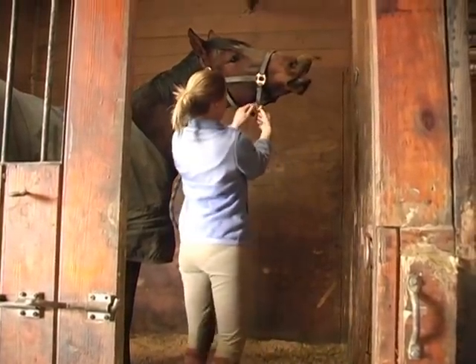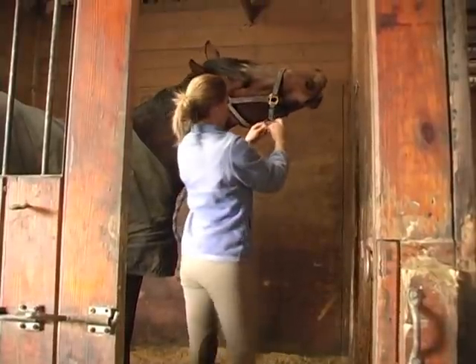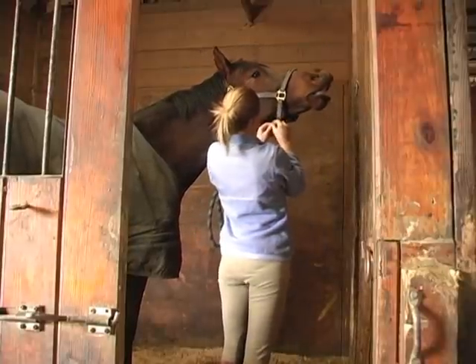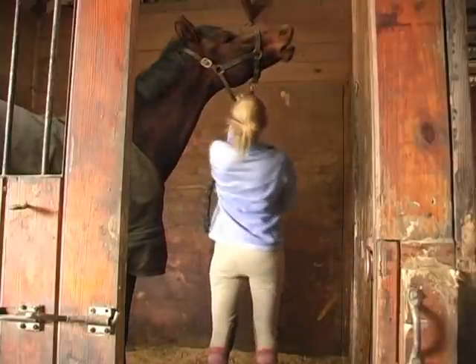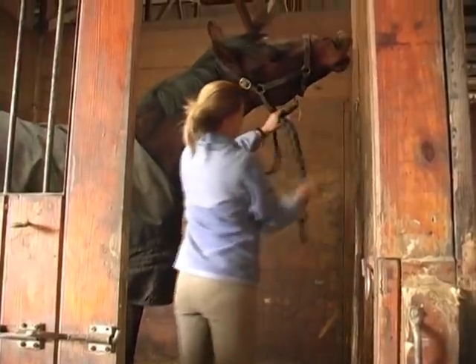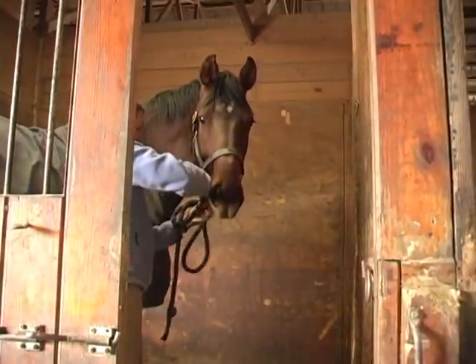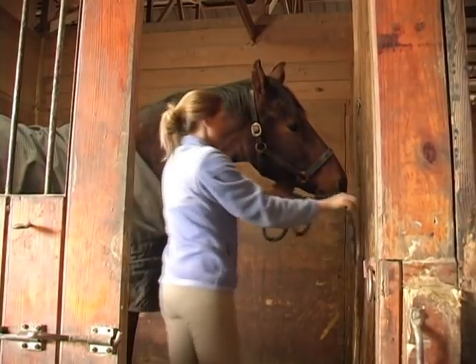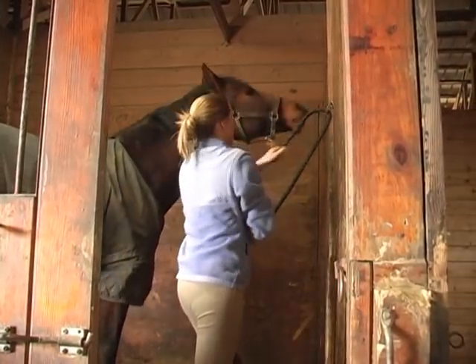I'm going to tie this yarn just around the bottom ring. And then I can attach the lead rope to the yarn. And then I'm going to make a nice big release knot, safety knot here.